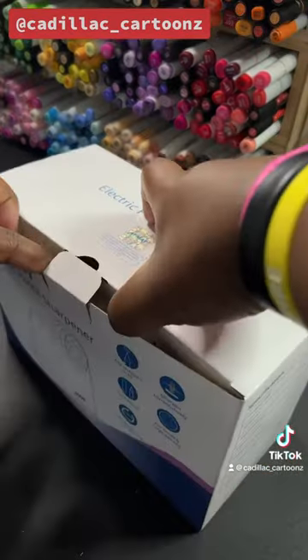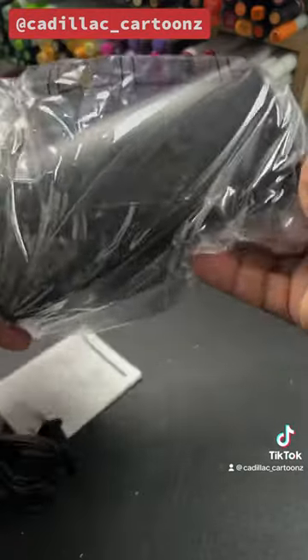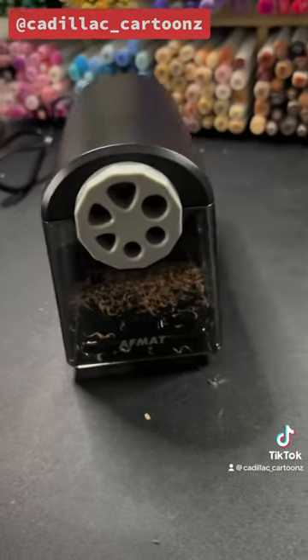But AFMAC kindly reached out to me and asked me to test out their electric pencil sharpener. So after opening the box, this is what it looks like.